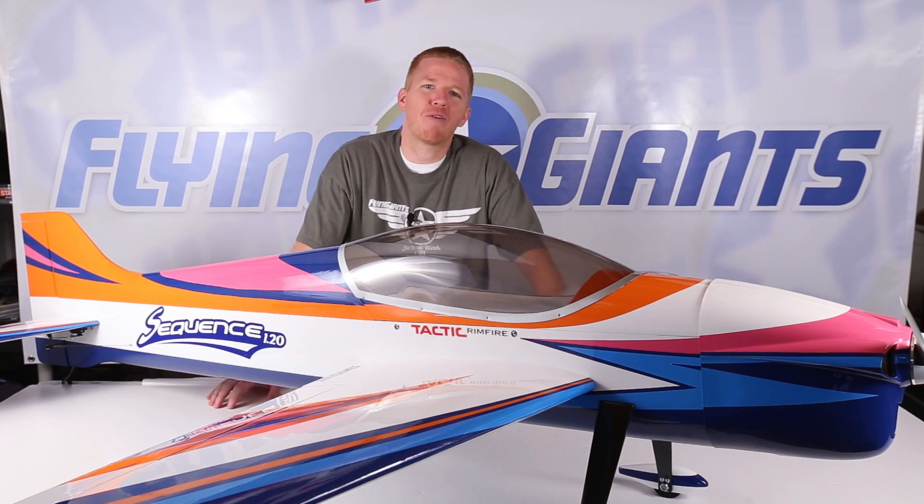In this review we're going to go over my initial impressions after the build, discuss what to look out for during assembly, and what electronics I chose to run in the Sequence. In the second video we'll take the Sequence out to the field and do a full flight review. But right now let's go ahead and talk about the build.